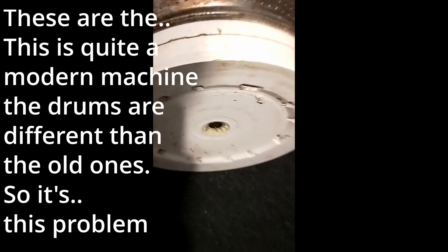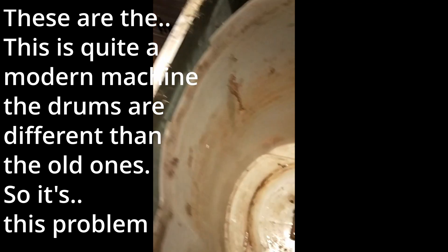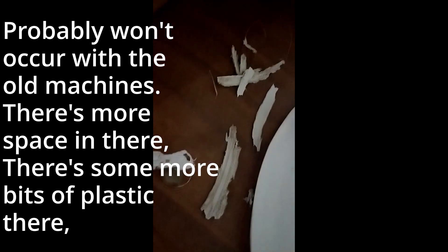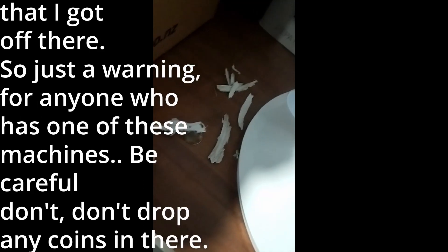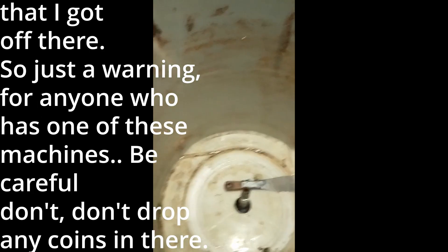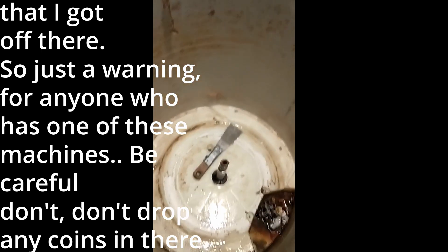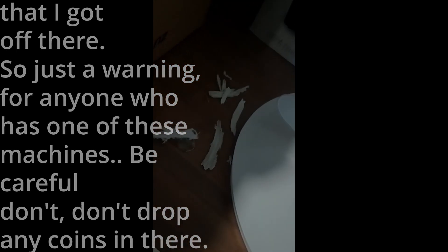This is quite a modern machine and the drums are different from the old ones, so this problem probably won't occur with the old machines — there's more space in there. There are some more bits of plastic there that I got off. Just a warning for anyone who has one of these machines: be careful, don't drop any coins in there.